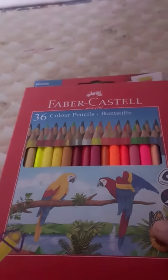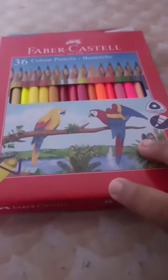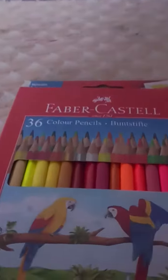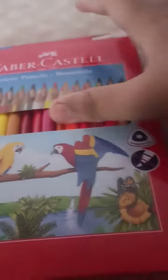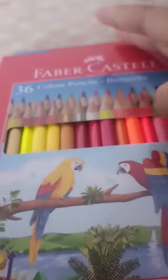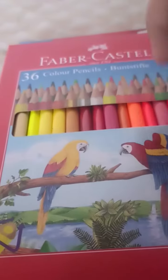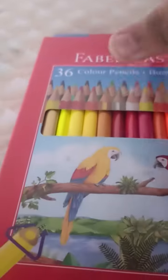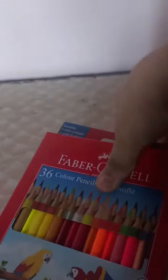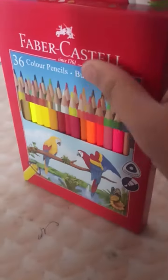Yesterday I was bored and very eager, so out of curiosity I used them without doing the unboxing review — I couldn't wait. So I even arranged them in my own order. Let's check them out.